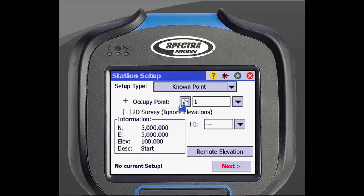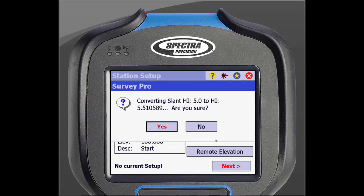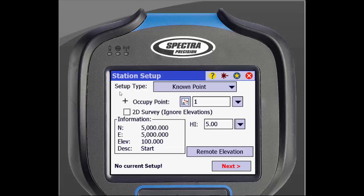We can use this because we have already entered in a point when the job was created. We can enter in the height here as well. If you measure to the true height mark initially, you can enter that in here. If you measure to the lower height notch, you can enter that height in here, then click the down arrow beside the height box and click the option Convert slant HI to HI. This will calculate the difference from the bottom notch to the true height mark. It will warn you of the change.